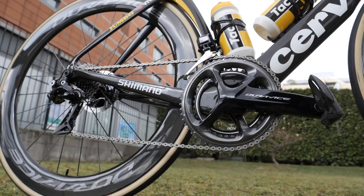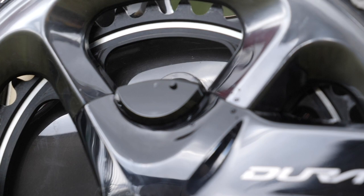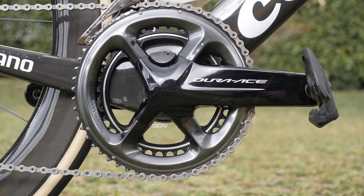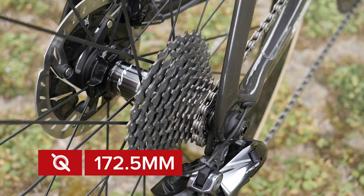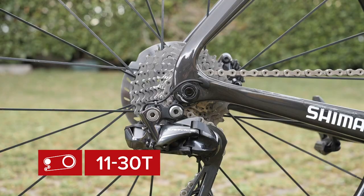Like the majority of riders in the pro peloton, Wout uses Shimano's Dura-Ace Di2 with a 53-39 tooth Shimano chainset with power meter. He has 172.5 millimeter cranks matched to an 11-32 cassette.